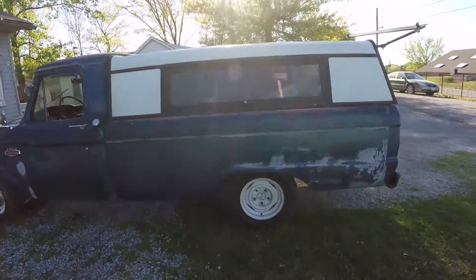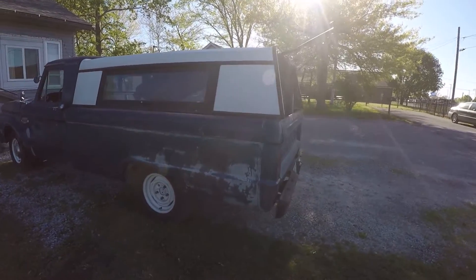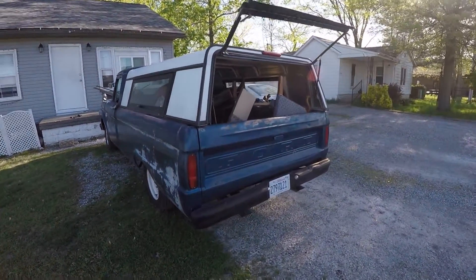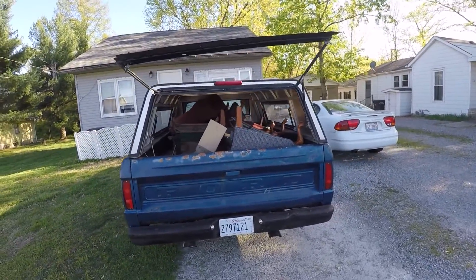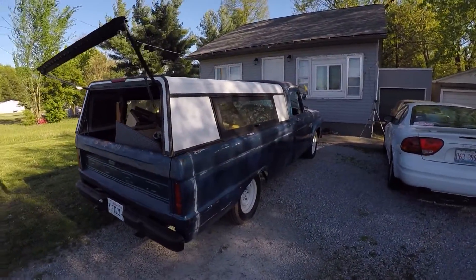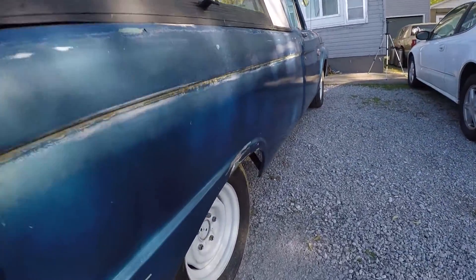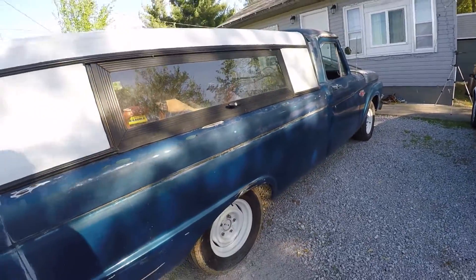The previous owner swapped it out for a floor shift. Body work's not terribly bad, at least the stuff that you can see. The floor boards are pretty well shot. So you're going to be seeing a video of eventually me placing floor boards, cab supports underneath, and new cab mounts. I'll probably do a little body work on this because it looks like either something hit it or it hit something.